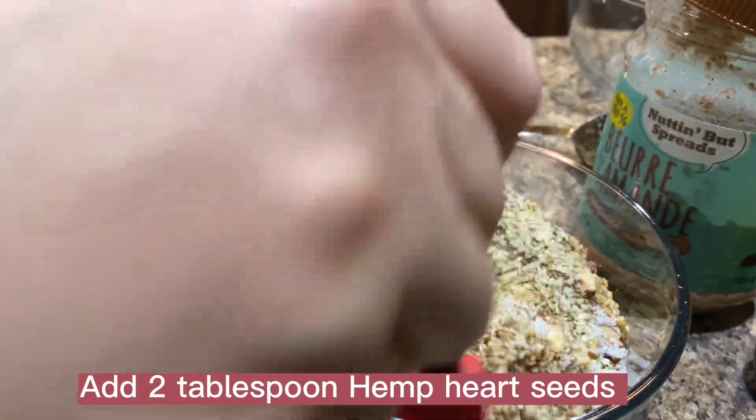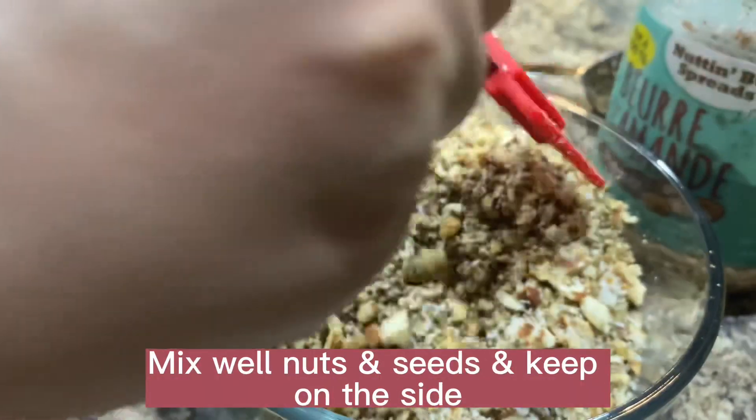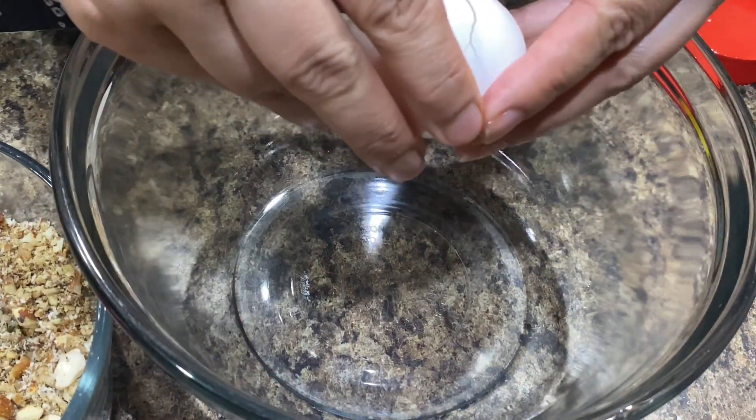Add a quarter cup unsweetened coconut flakes, 2 tablespoons flax seed meal, 2 tablespoons hemp heart seeds, and 1/8 tablespoon pink salt. Mix all dry ingredients in one bowl and keep on the side.